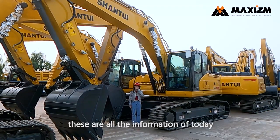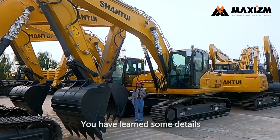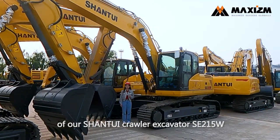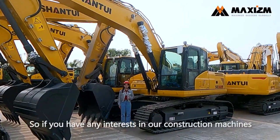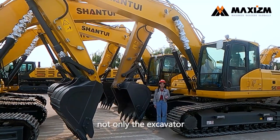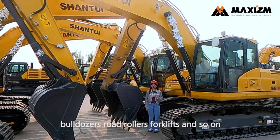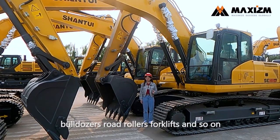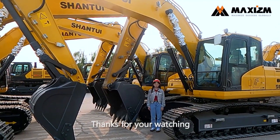Okay friends, these are all the information of today. You have learned some details of our Sentry crawler excavator SE215W. So if you have any interest in our machines — not only the excavator, but also the wheel loaders, bulldozers, road rollers, forklifts and so on — please contact me. Thanks for watching.